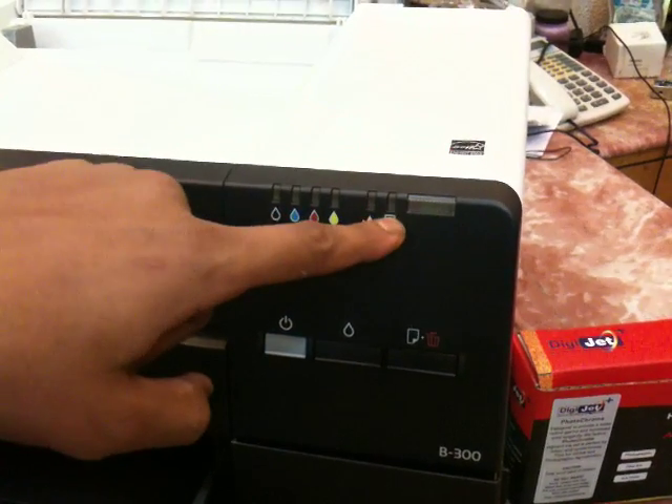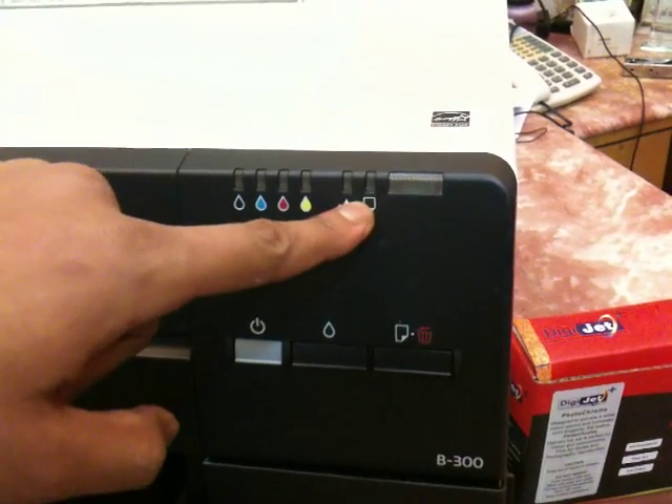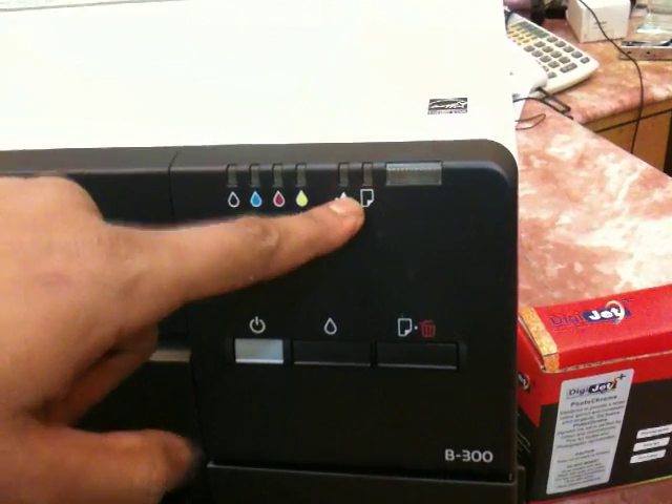Two lights blinking on the printer means the waste pad bin is full, which means you will have to reset the waste pad bin. This can be done very easily — you just have to put down the cover.